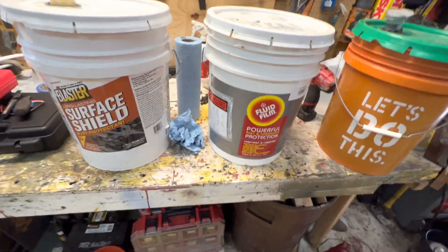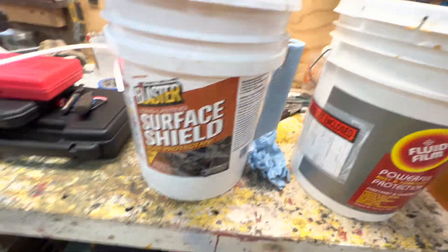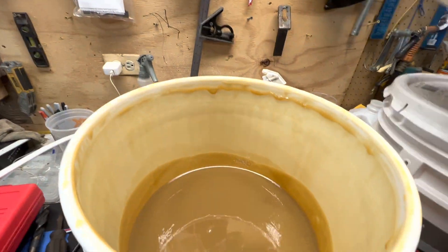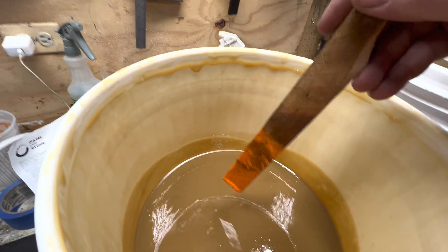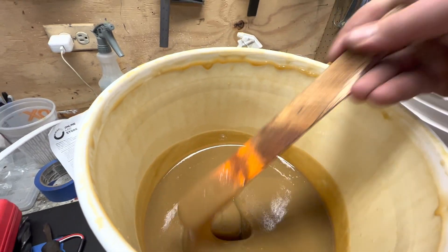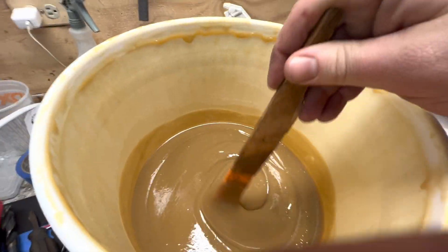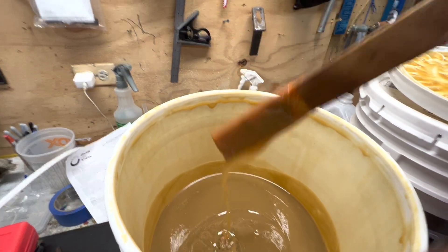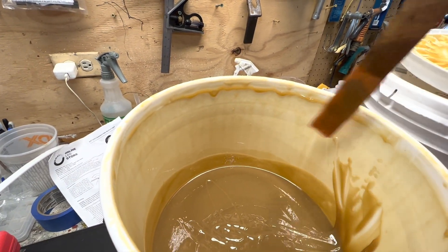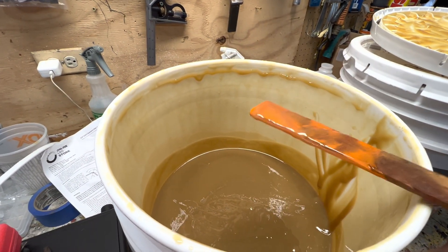People are telling me Fluid Film is a thinner product. Let me grab a stick — I just opened all these and they're all cold. Here's the Surface Shield by Blaster. It's got a caramel-like consistency, it's still thick. It's 23 degrees out and snowing right now. It still runs but it's thick, and at room temperature it's obviously much thinner.